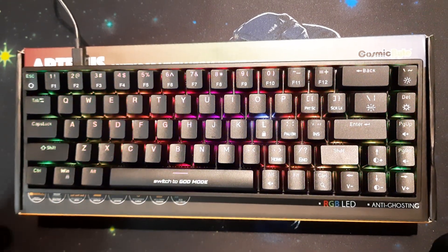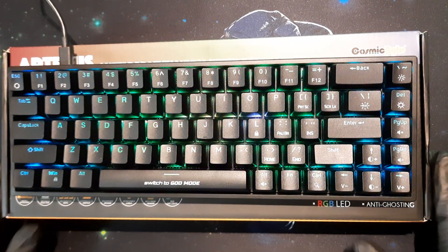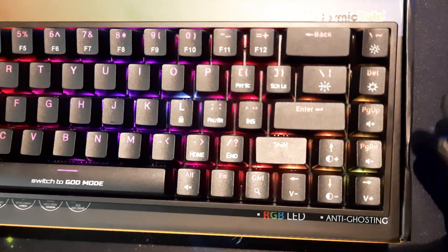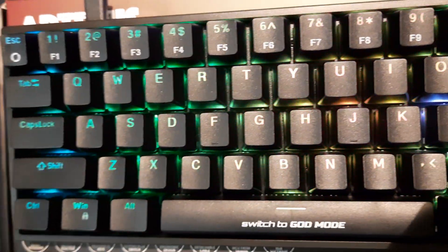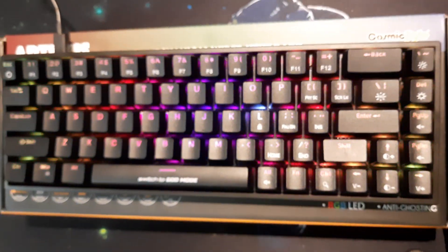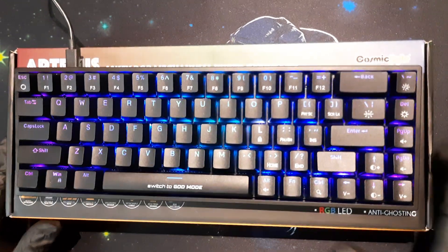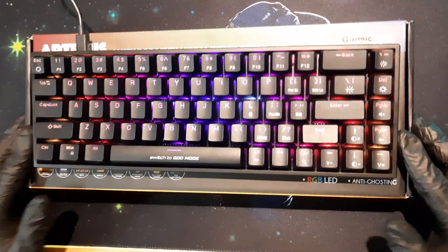Welcome back to our channel Live Reviewed, my name is Dave. Today we have the video you were all eagerly waiting for. We recently did the unboxing of this — the CBGK23 Artemis by Cosmic Byte. Everyone else does reviews saying 'this is good, these are the features,' but they do not state what is wrong with the keyboard because they don't use it long enough. That is what I try to do — bring out things other YouTubers won't say.